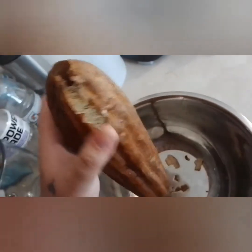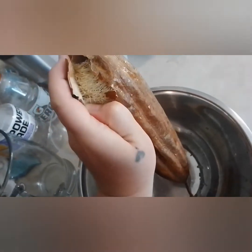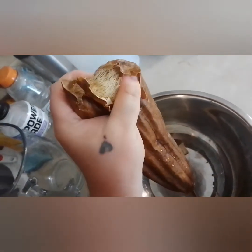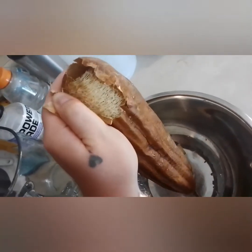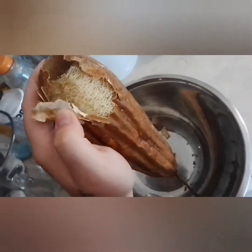I can't hold the camera and really peel it, but as you can see after making it wet, it just kind of peels off. So I'm going to go ahead and peel that and then I'll show you all afterwards.